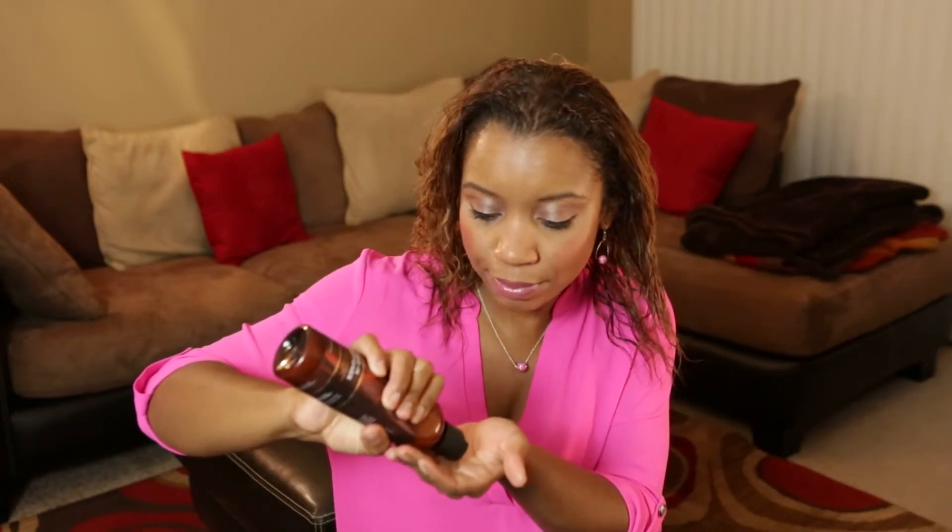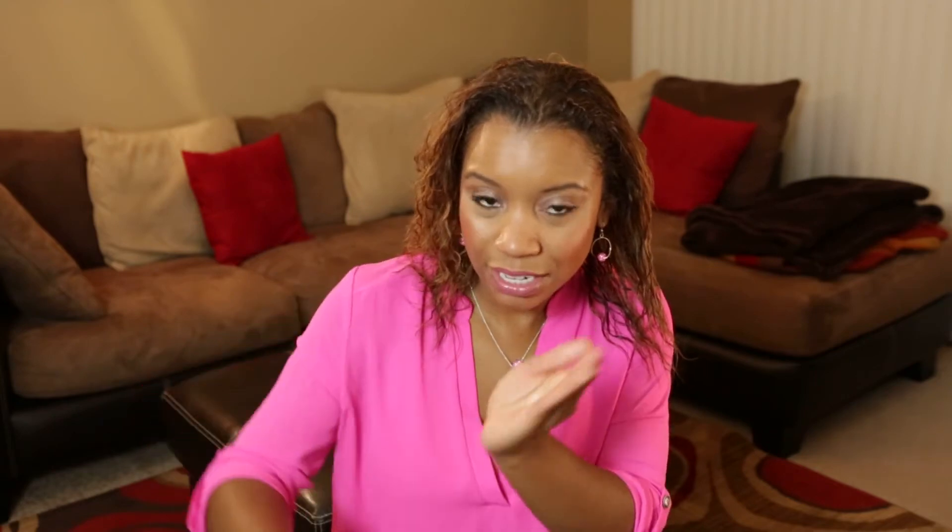Then I'm going to take about a nickel size of the As I Am Leave-In Conditioner. At this point you can do a couple of things — you can comb it through with a wide tooth comb or a brush gently, or if you want a more messy look you can just kind of leave it like this, so that after you have your section done you can go ahead and braid it.